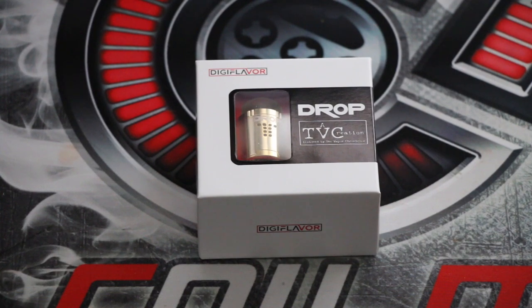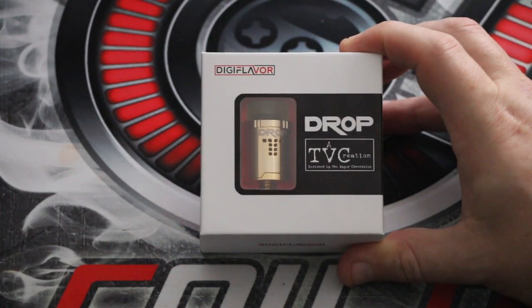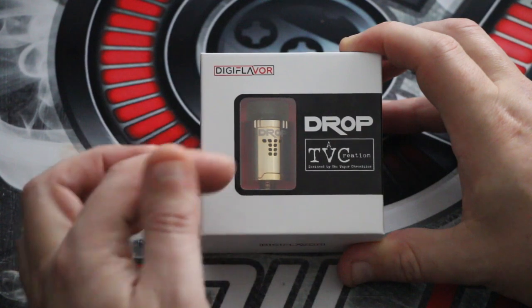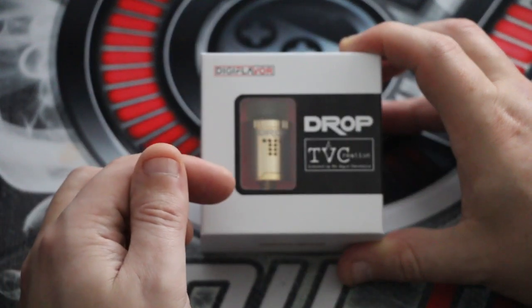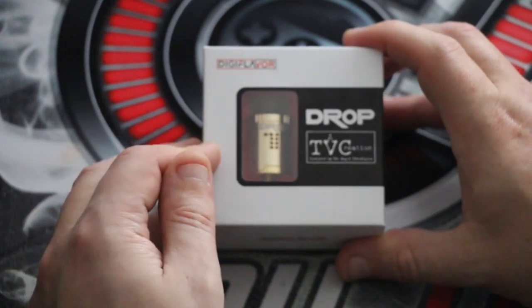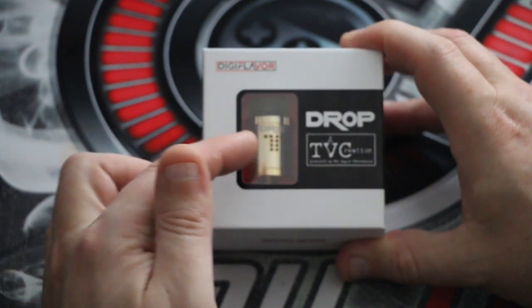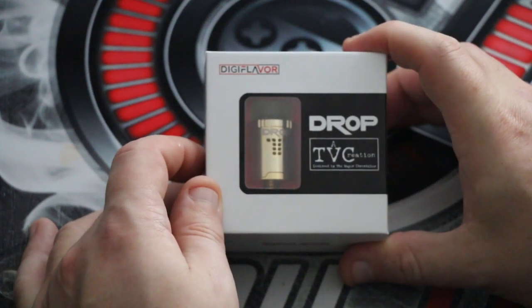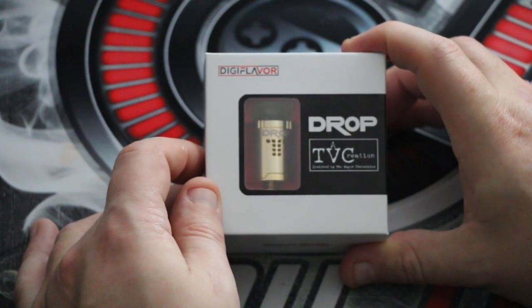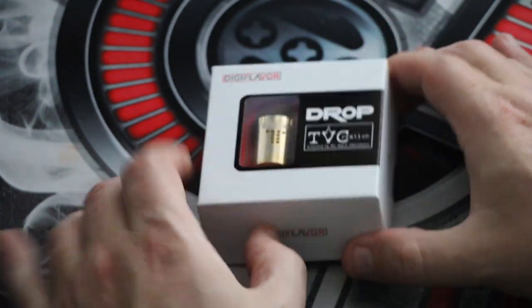Without further ado, let's crack on. I ordered the gold colored version. It comes in three colors: stainless steel main body with black top and bottom, black main body with stainless steel top and bottom, or as I've got here, the gold version which is more than likely just a stainless steel anodized to look golden.